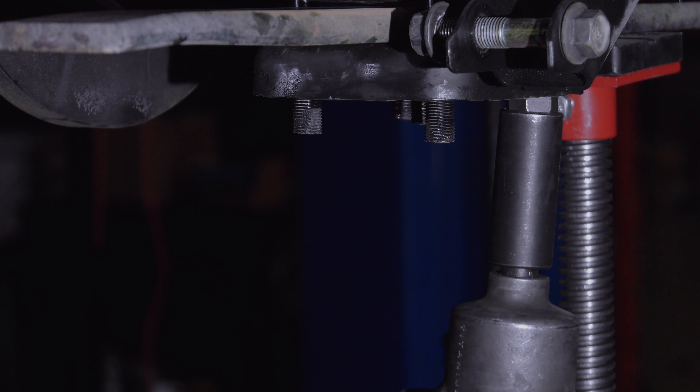Remove the bolt from the front spring mount and allow the spring pack to swing down. Remove the alignment pin from the spring pack as well as the lowermost leaf springs.